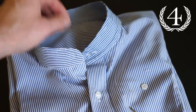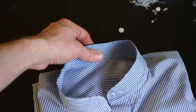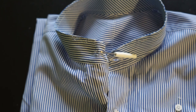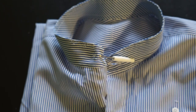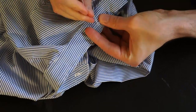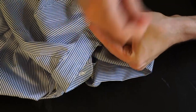Step four is adding a buttonhole here in front and in the back of the collar band. You can also use the unstitcher to make holes in the shirt for the buttonhole. If you have a sewing machine, use it for the buttonholes because it's a lot easier and a lot faster.